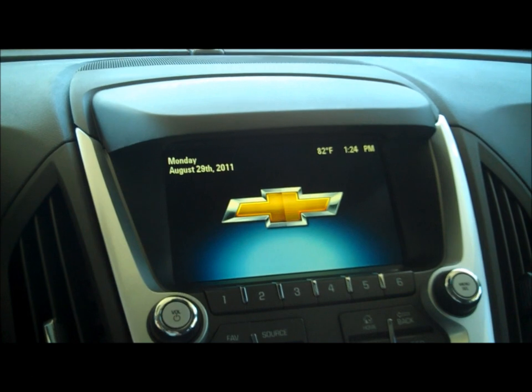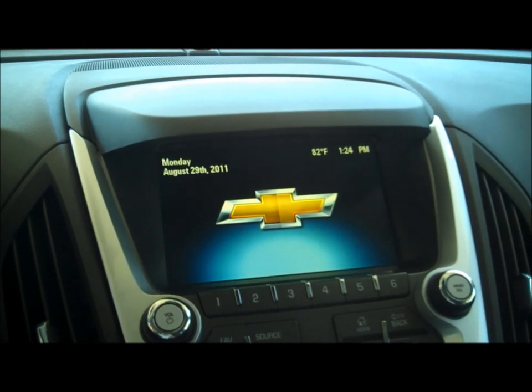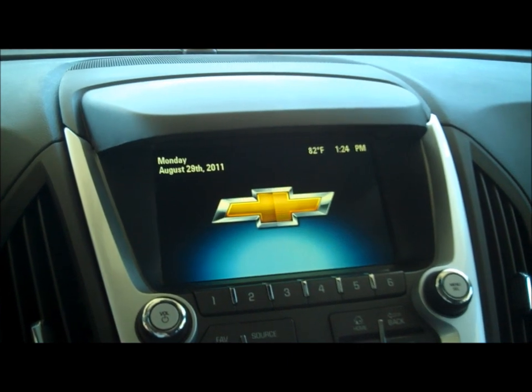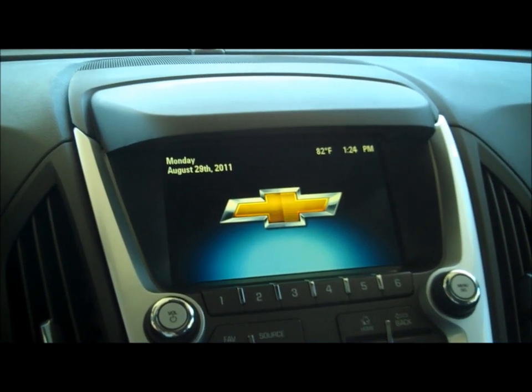Hey guys, another quick how-to video. This time it's on a 2012 Equinox. They've introduced a brand new radio for the new model, so I want to go through it here with you a little bit so you can get familiar with it.